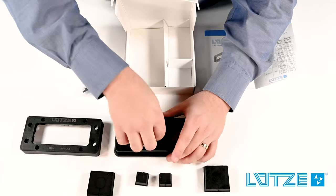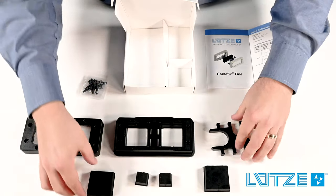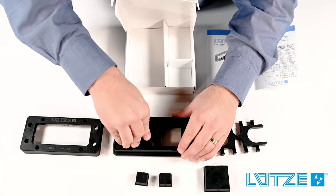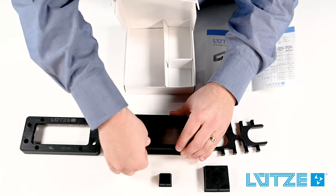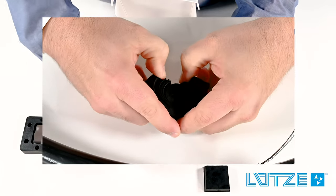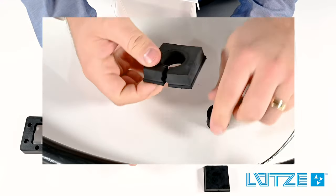When installing the seals, we simply take the frame apart, select the seal that we want to install, press it into the frame, and repeat the process for each entry point. The guide in the installation manual will tell you how many layers to remove from each seal if we were installing a cable.